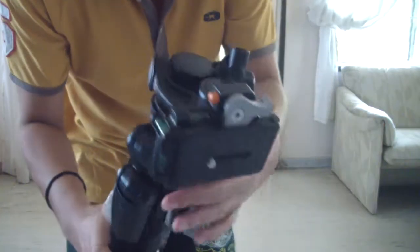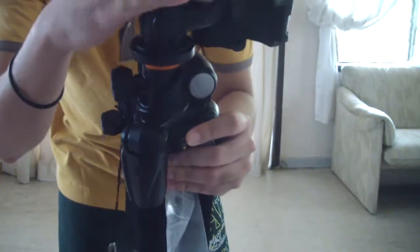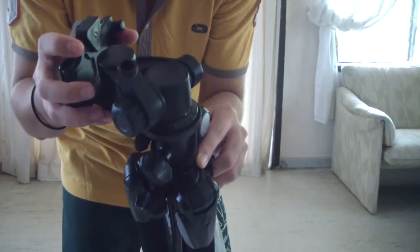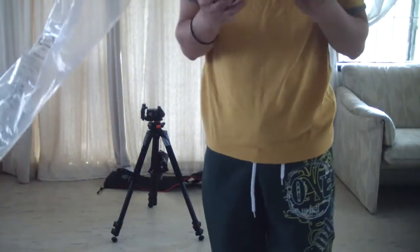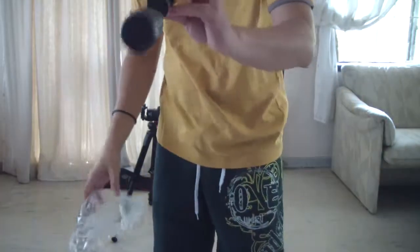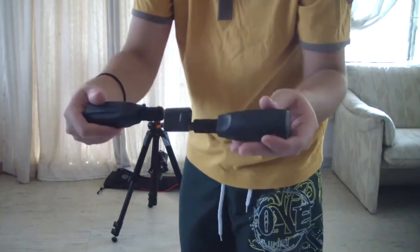Here we have the quick release plate that is coupled on a 3-way fluid pan head. It's a bit stuck but that's because we need to screw our handles in. These are the handles and yes, they look like a freaking sniper scope.